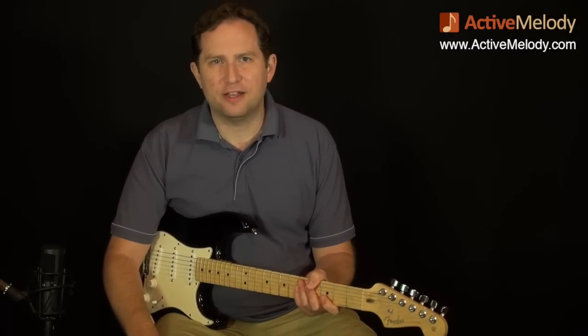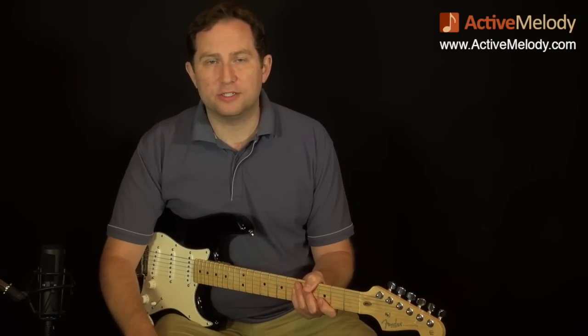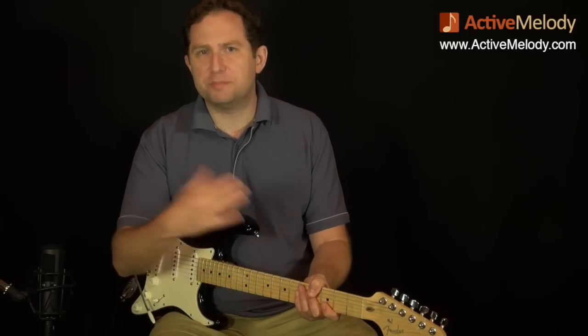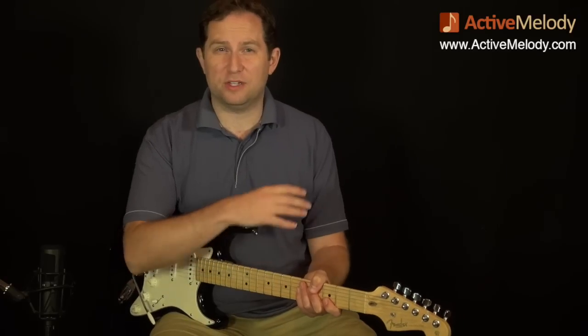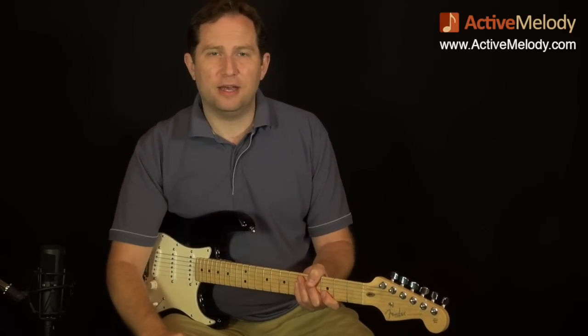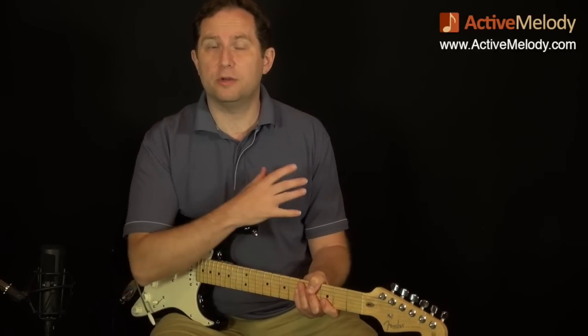Hey everyone, this is Brian from ActiveMelody.com. In this week's guitar lesson, we're going to take a look at a different way of playing a solo. This is more of a spacey way of doing it where you don't play as many notes. In fact, there's a lot of dead space, but it creates a whole different type of mood. I'm going to show you how to play all of the notes that I played in the intro.